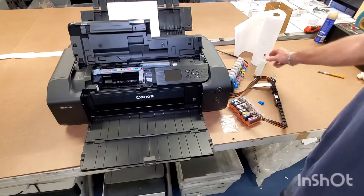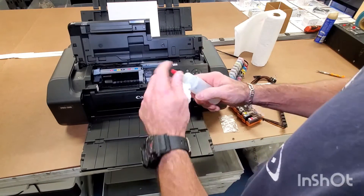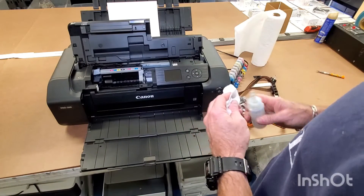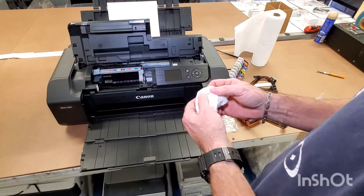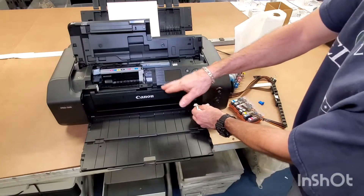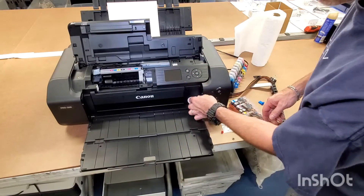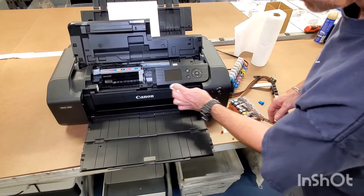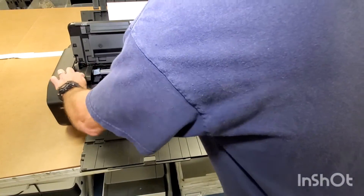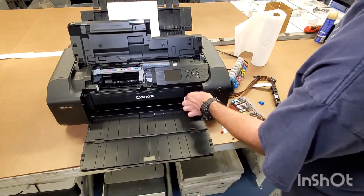What I mean by prepping the machine — I just got a little regular rubbing alcohol. The reason you want to do this is because there are some oils and grease in the machine. These are the spots we're going to put the brackets, so as shown in your instructions. Just want to wipe it down a little bit wherever you're going to put a bracket — it's just going to take the oil off of there.